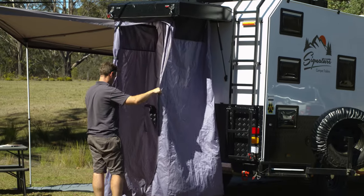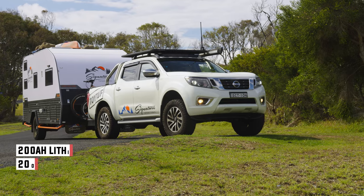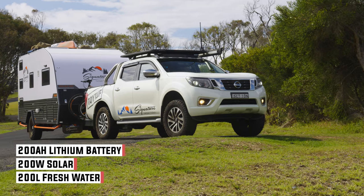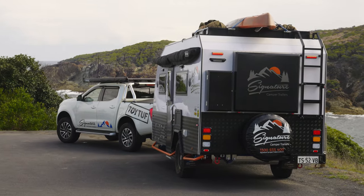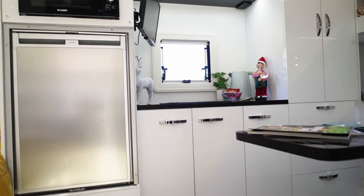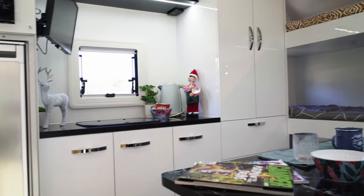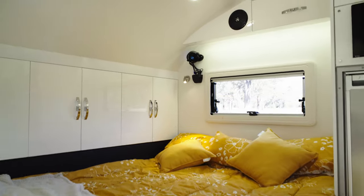If you did want to go off-grid or into a national park, you could upgrade to the Rugrat X off-grid package, which gives you a 200 amp hour lithium battery, an extra solar panel, a DC to DC charger, an AC charger, and the option to plug in an extra solar blanket to boost your power. It does have a little internal kitchen with a sink and enough bench space — it's just as functional inside as it is for caravan parks and a little bit of off-grid use.